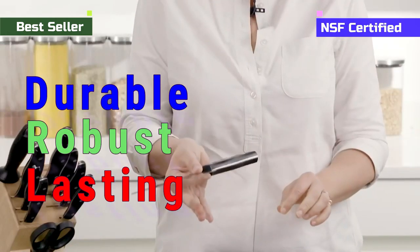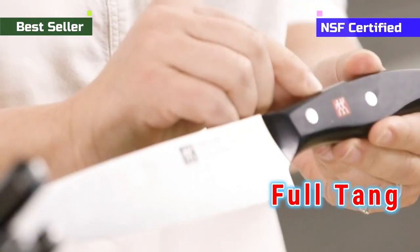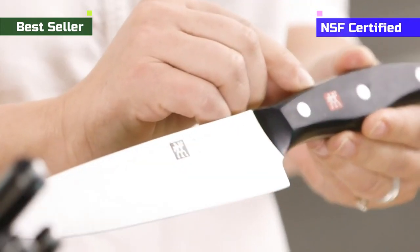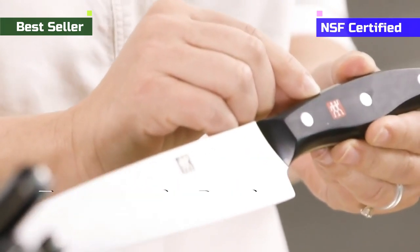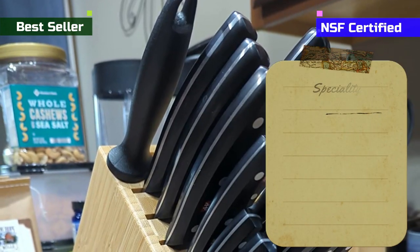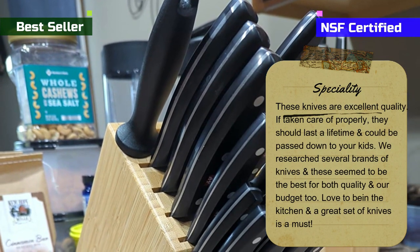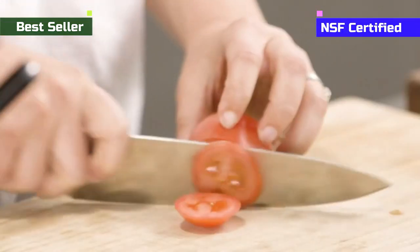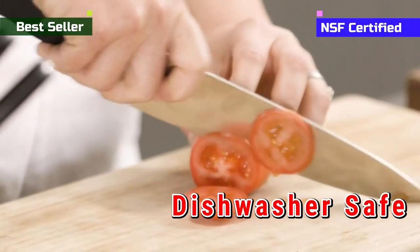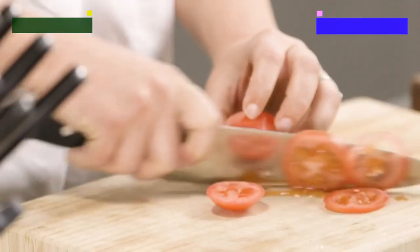The polymer-based handles are durable, robust, and long-lasting. The knives have a full tang, which helps the handle hold onto the blade, and the ergonomic design makes them balanced and easy to work with. These knives are made of stainless steel, so they do not break, rust, or stain. They do not need extra maintenance and are easy to clean — you can even clean them in the dishwasher. The handles of each knife come with the Zwilling logo.